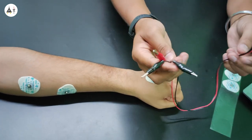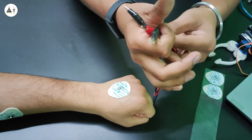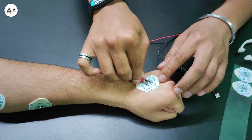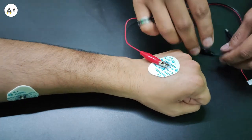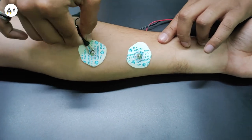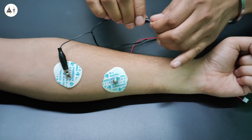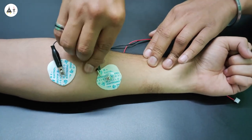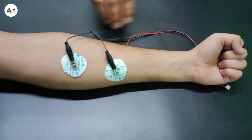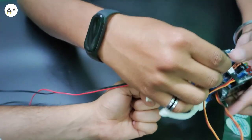And here is the reference electrode. This is our bio-amp cable. This can be connected on the Muscle Biome Shield, and these are the alligator clips. The red one is for the reference electrode. This one is for positive, and this is for negative.